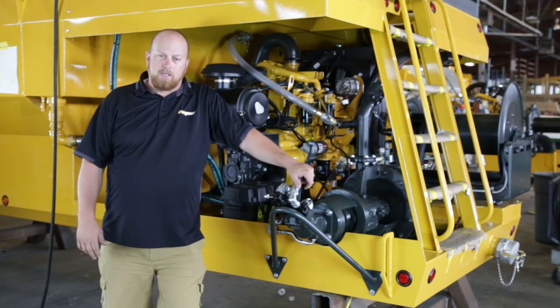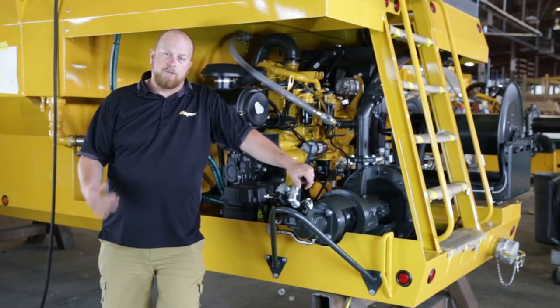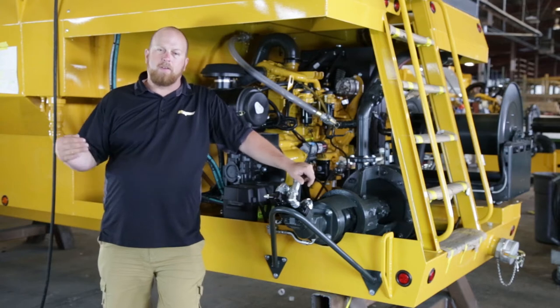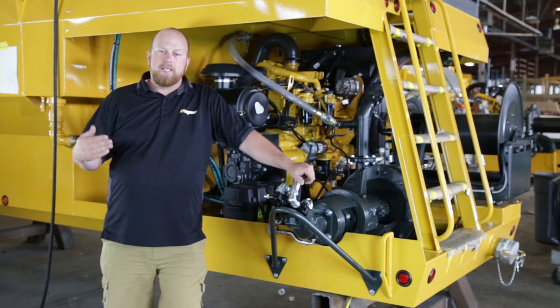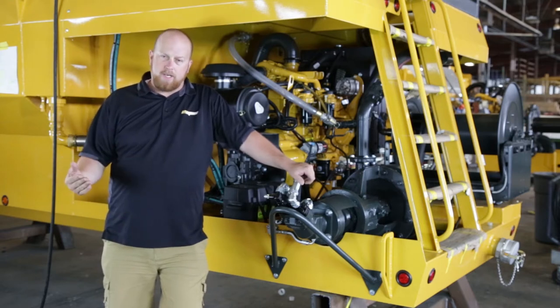The first pump I'd like to talk to you about is the gear pump that we use on our 600, 750, 900, and 1200 gallon machines. This gear pump is designed to pump the thickest slurries in the industry.